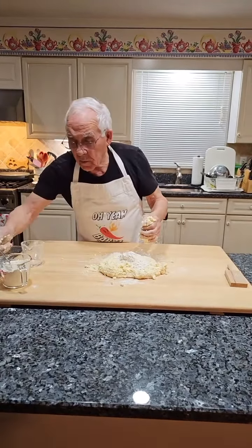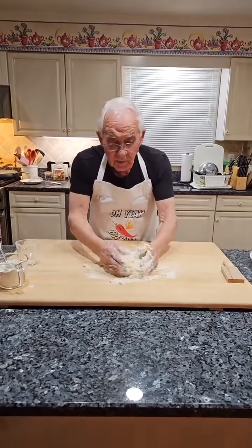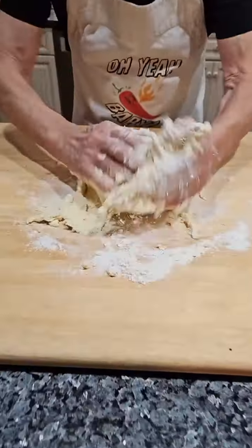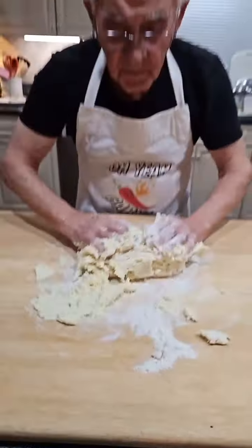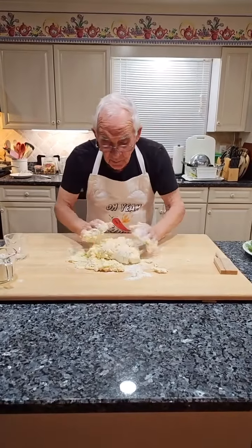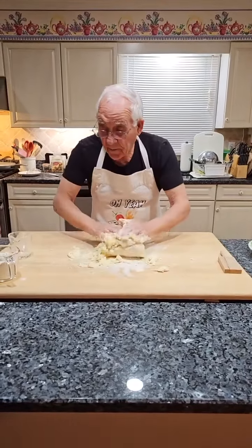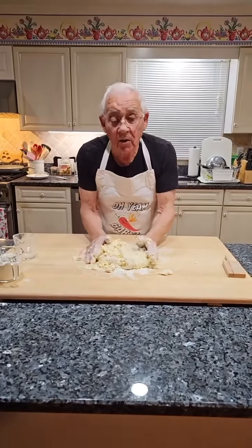Thank you, Mike and Egla, for the stars. Now I can use my wine — go go gadget wine glass! Look how beautiful this already looks, but I think I need more flour. It was a lot of potatoes and a lot of ricotta.